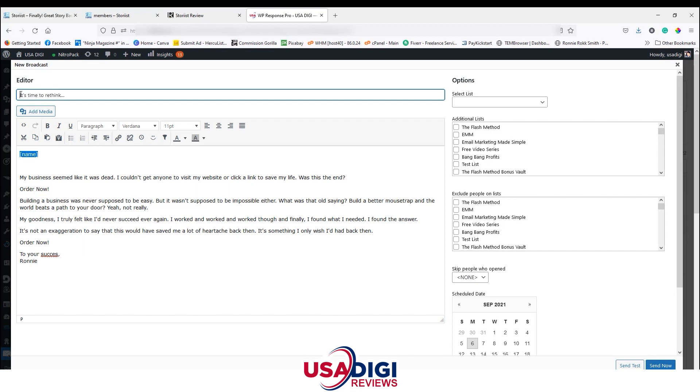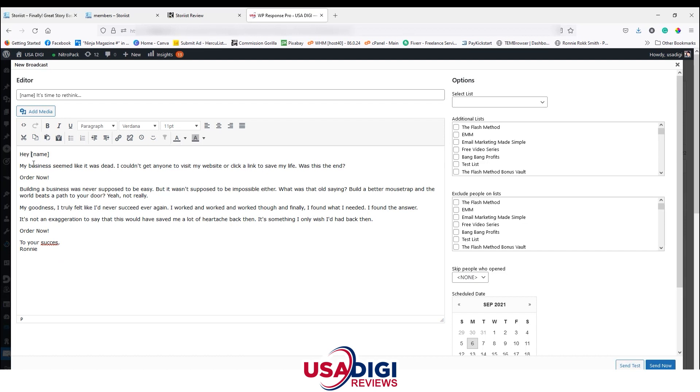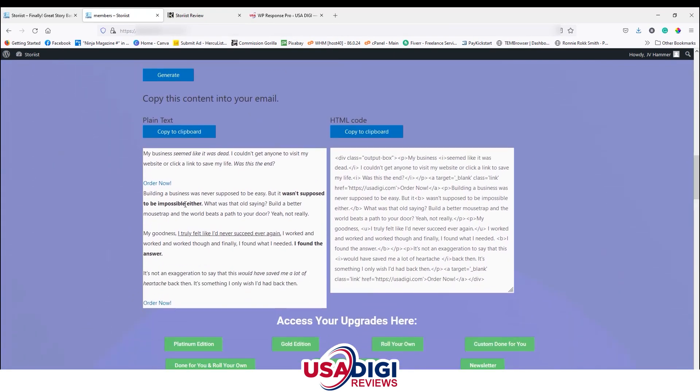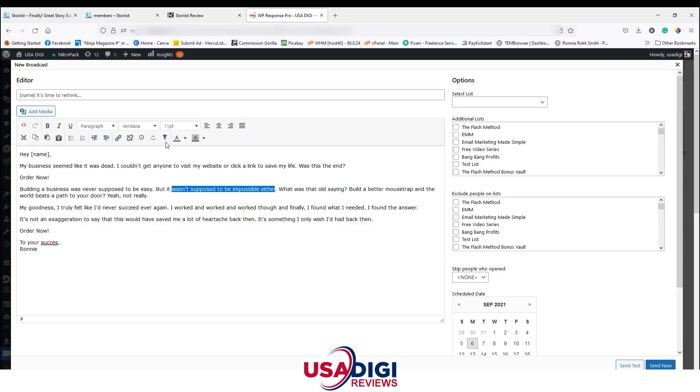When you see this personalization code in your autoresponder, it's going to replace the placeholder with the subscriber's first name — so instead of 'name here,' it would say 'Hey Ronnie.' Each autoresponder has its own personalization code format; some say 'first name,' some use different brackets, depending on which one you're using. Now let's go back and look at the formatting. The phrase 'it wasn't supposed to be impossible either' is bold, so I'll bold that.